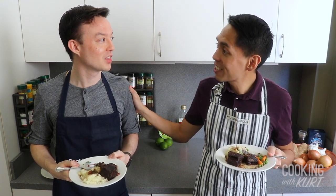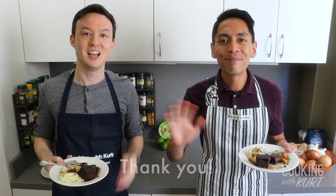Thank you guys so much for watching, and Donald, thank you for joining me in the kitchen today. Please let us know in the comment section below if you're planning to make these braised beef short ribs, and if you like this video, don't forget to give us a thumbs up and subscribe to Cooking with Kurt. Maraming Salamat!